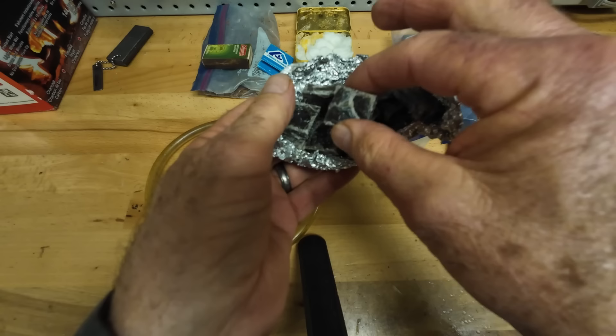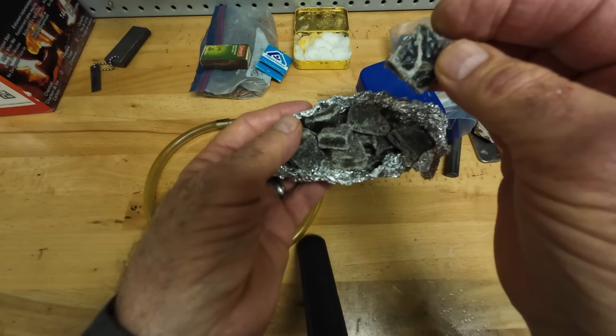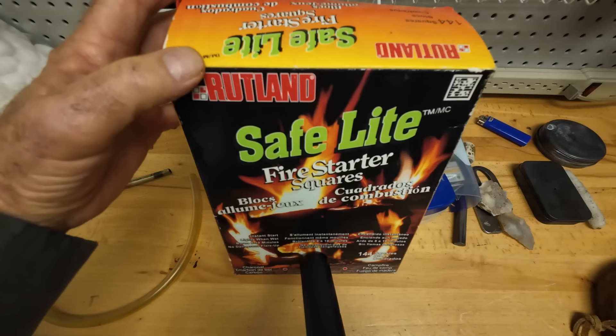I tried paraffin wax and dryer lint, but it didn't work as well — I'm throwing these away. Compared to the Vaseline-soaked cotton balls, these just weren't as good. They don't light very readily; it's hard to get them to take a flame and start going on their own. Probably too much paraffin wax and not enough lint, but for whatever reason it didn't work.